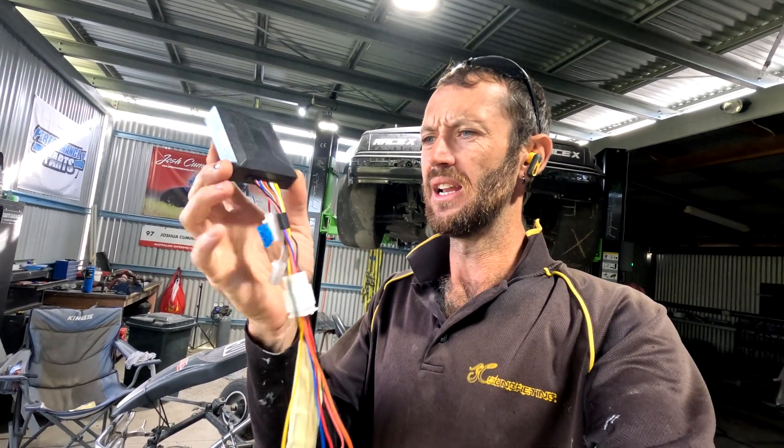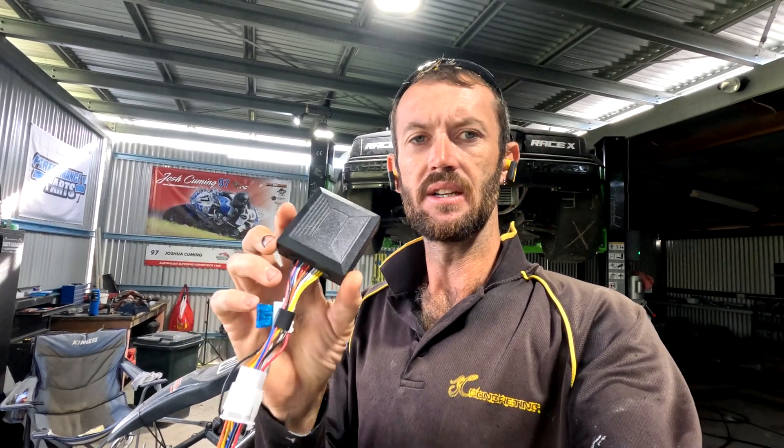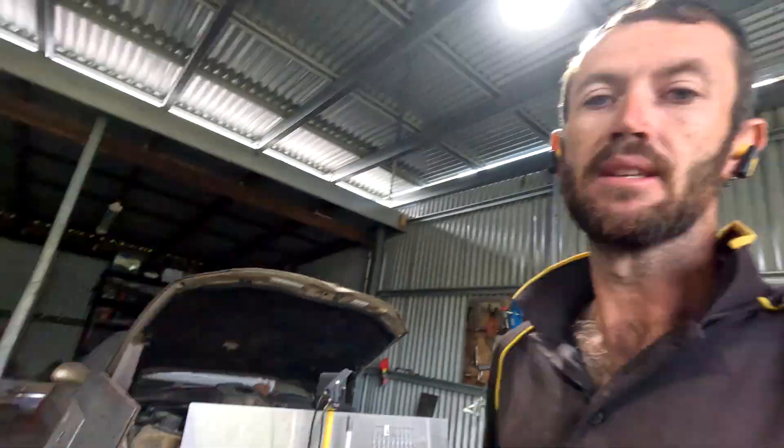Do you have young kids just starting out on go-karts, motorbikes, or ATVs? I've purchased this little module alarm kill starter — it's got everything on there. You can pretty well electric start it by remote if it's got a starter motor, and you can also set an alarm on it. I'm using this for my son and his little dirt car — my son's not even three yet.